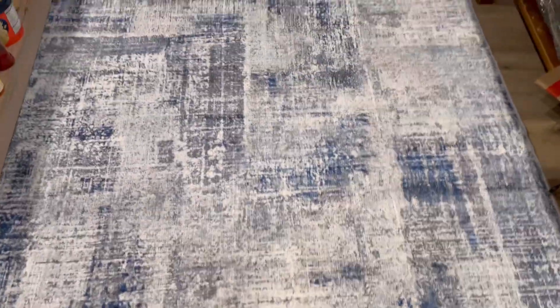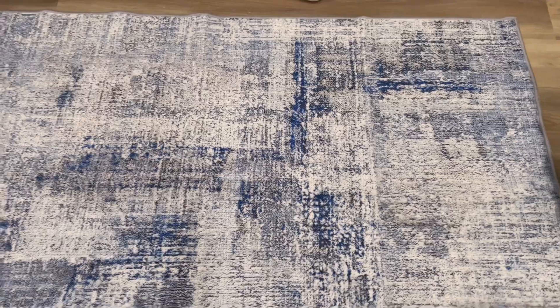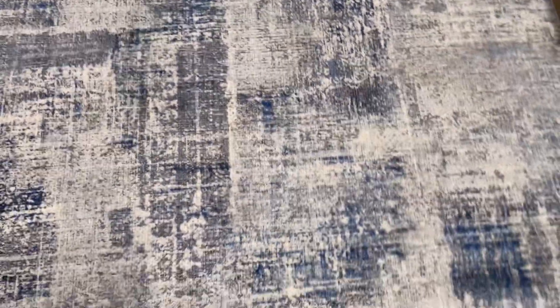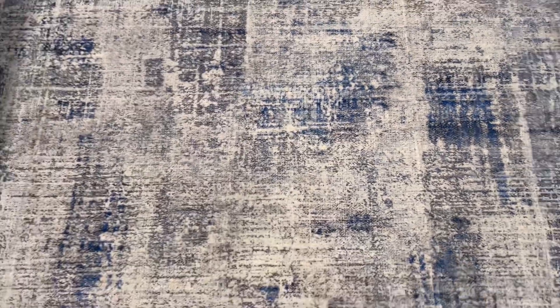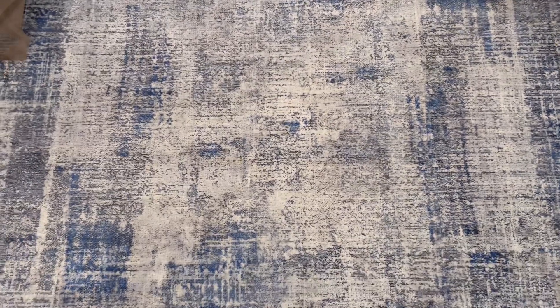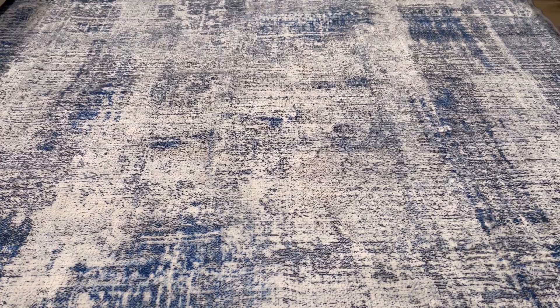It can easily be washed and cleaned in a washing machine, and this rug also has a soft texture. It's a very nice rug — easy to clean, non-slip, really comfortable and cozy. The design is a vintage abstract design.